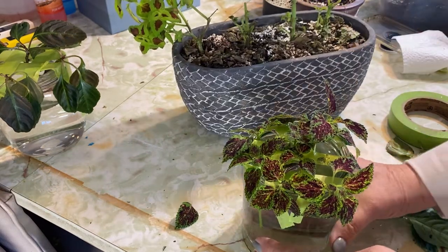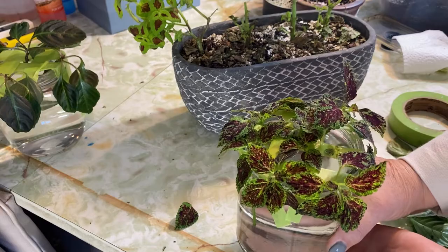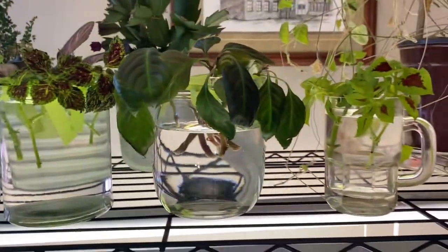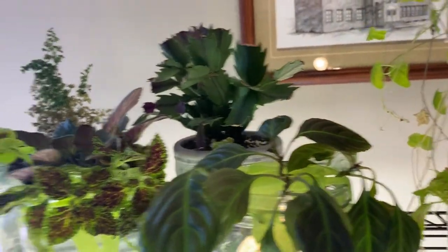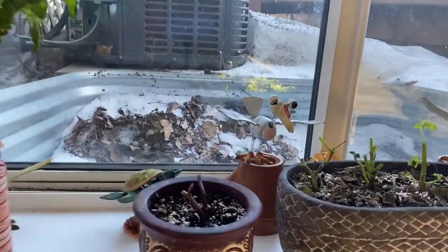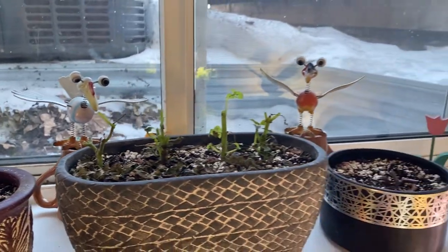We have probably eight or ten coleuses here that we'll try to root. I'm going to keep these up here on the top shelf of my growing station — they will not be in direct sunlight but they will get some natural lighting from the window. These ones that have been hacked right down to nothing I'll keep here in the window; they'll get some morning sun and we'll see if they grow back and we can get maybe even some more cuttings off them in another month or so.